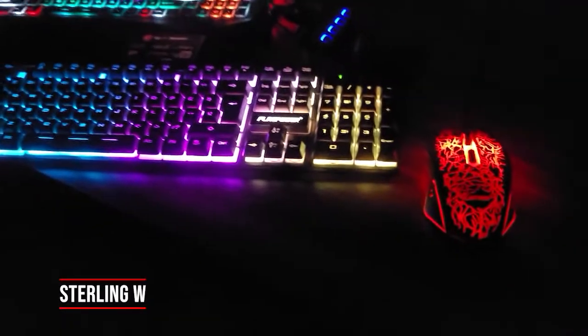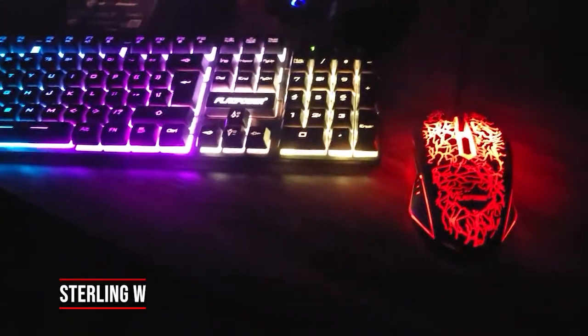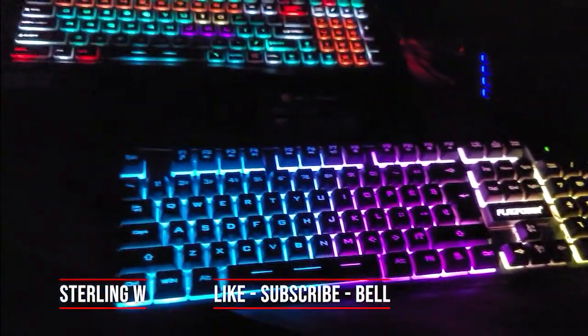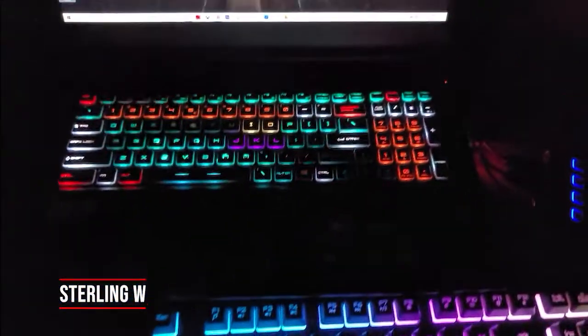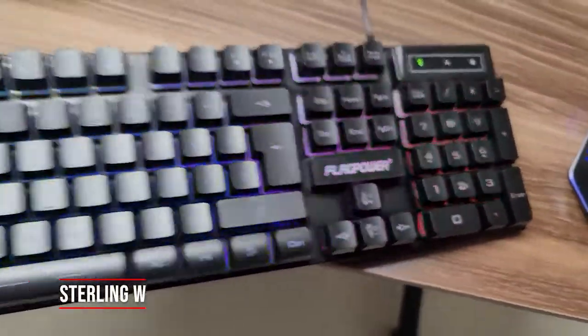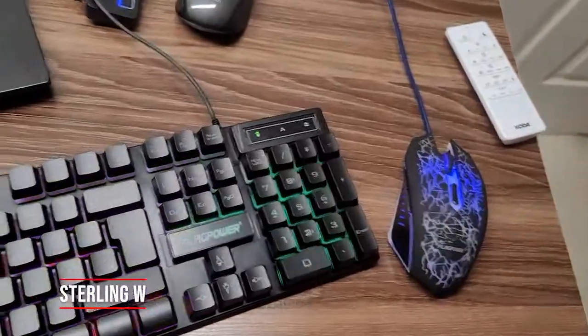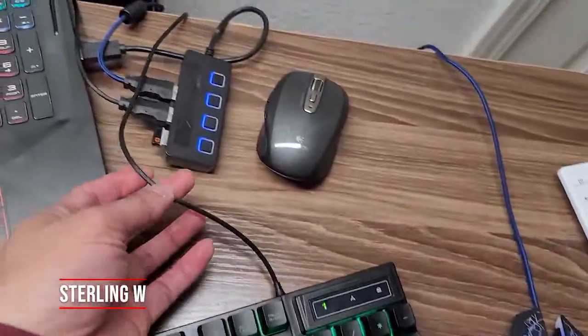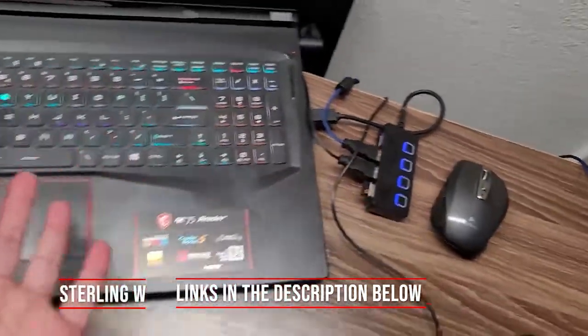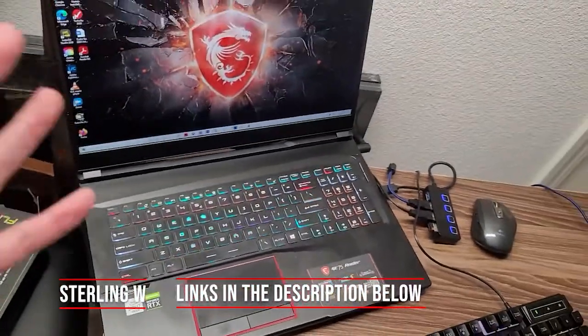Hey guys, this is Dylan Debbia, and we're going to do a quick review of this Flag Power keyboard and mouse combo. This is a lit gaming keyboard that I'm using so I can work at night when I do my video edits. I got myself a Flag Power gaming keyboard and mouse combo, and it is wired — it goes to my USB 3 hub that goes into my gaming laptop, which I use as a video editor.